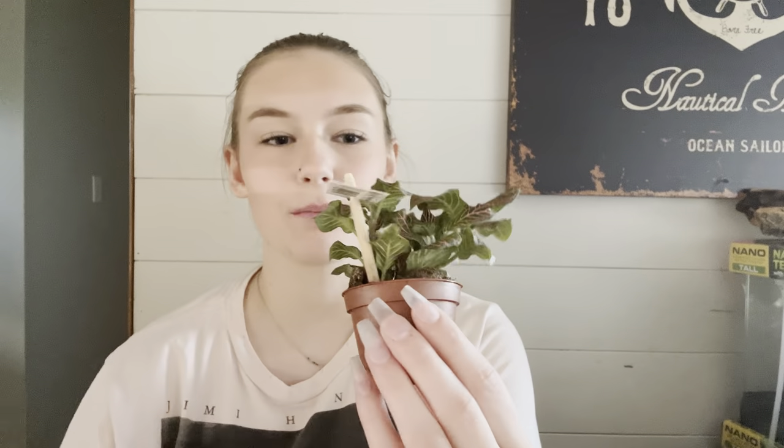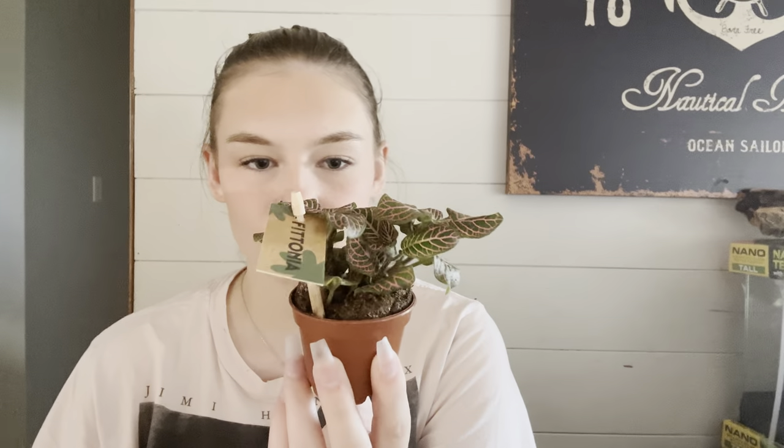I also grabbed this little shallow dish — I think it was like 29 cents — it's a little more shallow than the bowl I currently have in the spider's enclosure. And for $3.99 I grabbed this little fotonia. I don't know anything about it other than it was cute and I want it, so we'll see how it grows. Now that my table is covered in plants, let's actually get started with the enclosure setup.